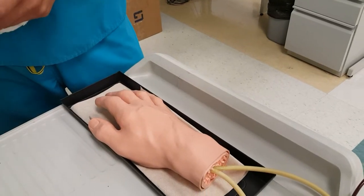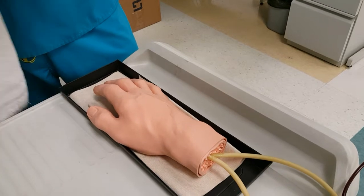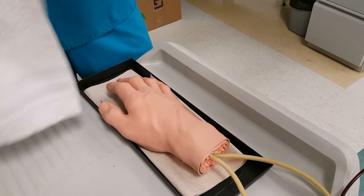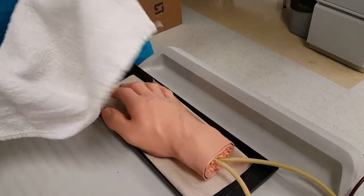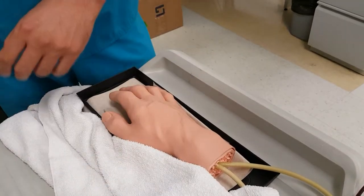This is how to start an IV. First you want to gather your materials. For those of you starting out with doing IVs, I highly recommend getting a towel because if you do make a mess, it's easier to clean up.